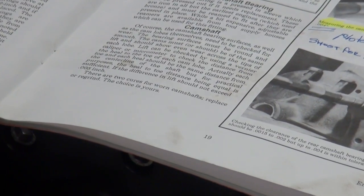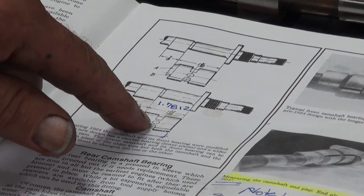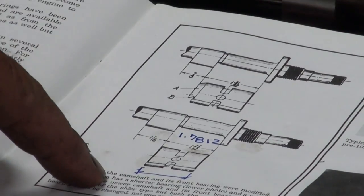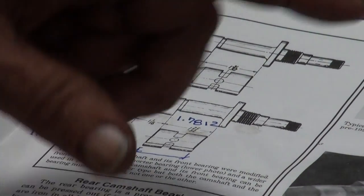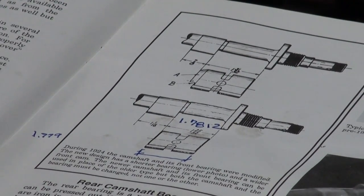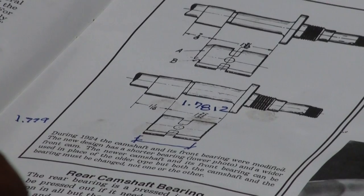they do tell you the difference between the early style, which was a longer bearing, and the later style. Around '25, '26, '27 — somewhere in there, during '24 they changed the front bearing. So we know what the dimension should be right there in the book: one inch, 781.